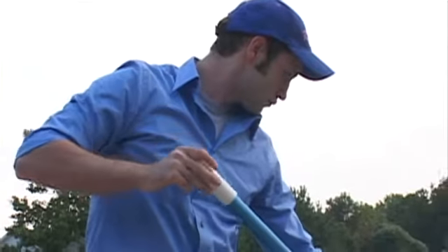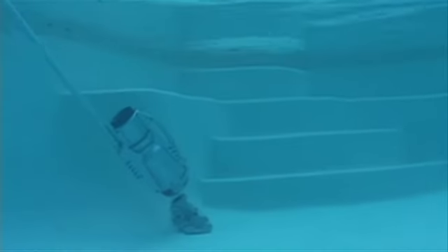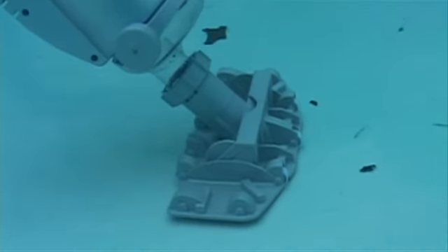As a pool service professional, it's great to have a vacuum that is lightweight and compact, yet incredibly powerful to pick up all types of dirt and debris simply and easily. The Pool Blaster Pro is simply the best choice for professionals. Keeping your pool's microfilter clean easily, guaranteed.